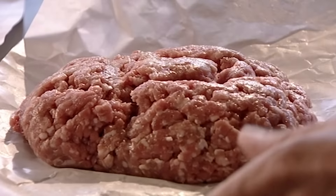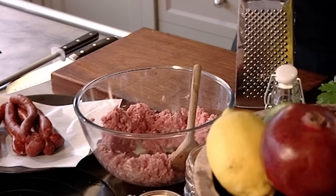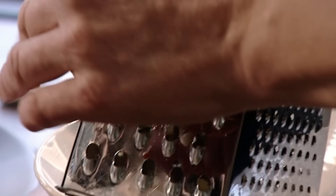Take the stuffing for instance — I'd much rather put a lot more effort into it and enjoy it, but eat a lot less. First, add pork mince to the bowl, season with salt and pepper and mix. Then take your grater and grate an apple straight into the bowl.